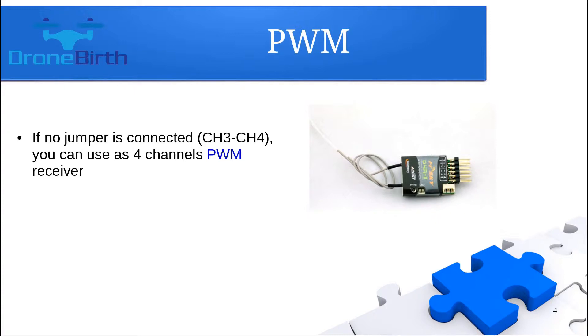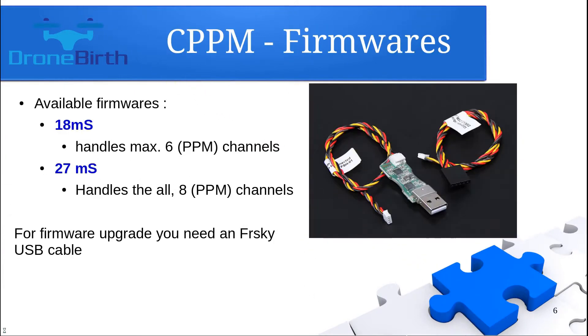If you would like to use this receiver as a PWM receiver, you do not need to do anything. In that case, you will have only four channels.